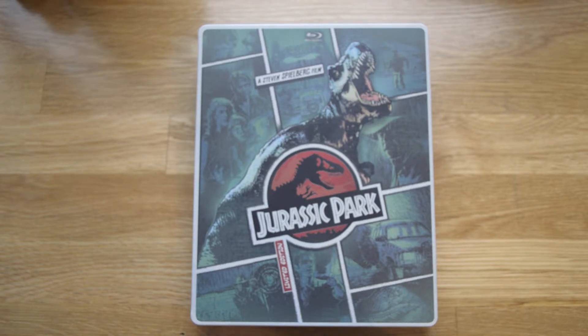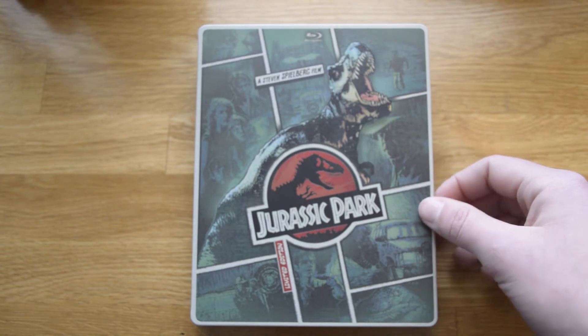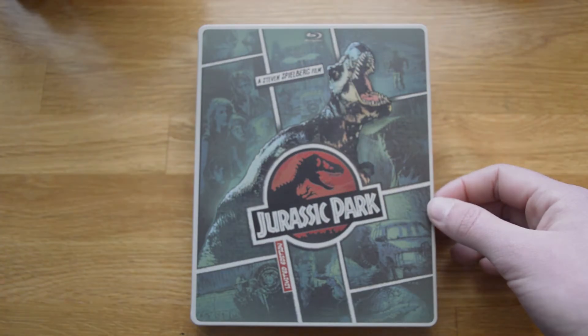Some of those classics. But for these, especially Universal ones, they're doing this style — Bourne Identity, The Mummy and all that. Hope you enjoyed this review, hope it was helpful, and see you later.